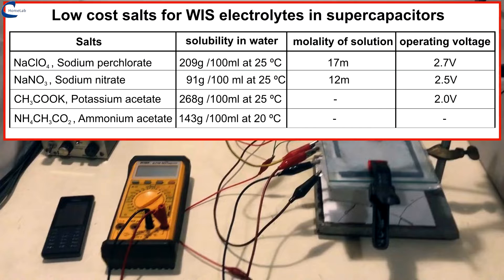Sodium perchlorate, sodium nitrate, potassium acetate, and ammonium acetate. The main characteristics of these salts, suitable for water and salt-based electrolytes, are visible on the screen.